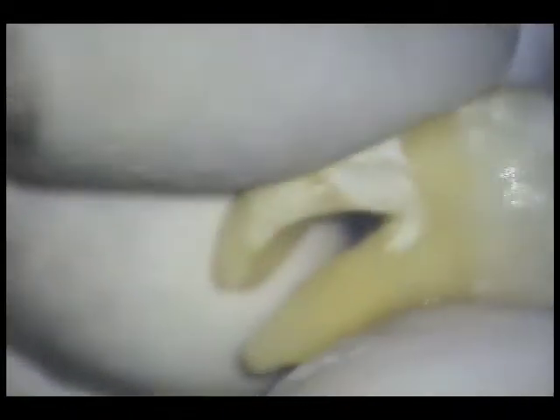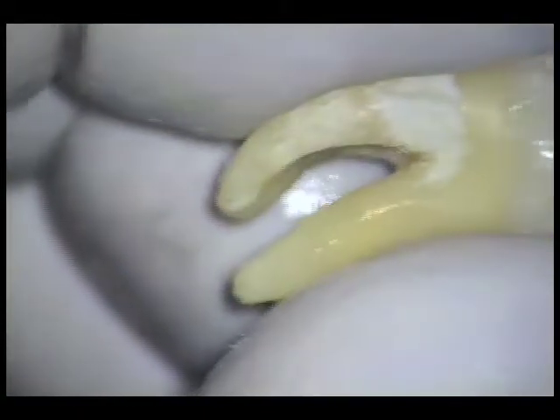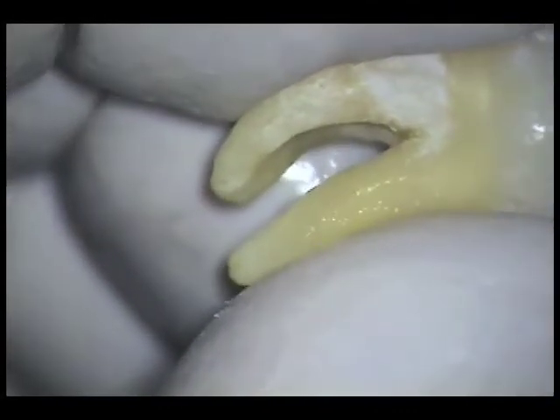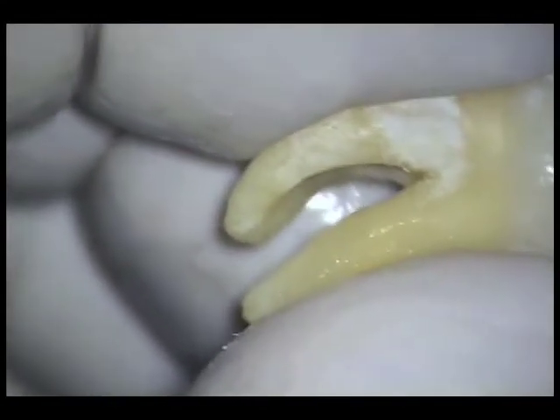Here you see me negotiating a highly curved mesio-buccal canal of a lower molar. It took several arch winding motions to finally reach the apex. At no point is high apical pressure productive. Because I never felt like I was hitting a wall, the most productive motion I could use was a short twist and pull motion.